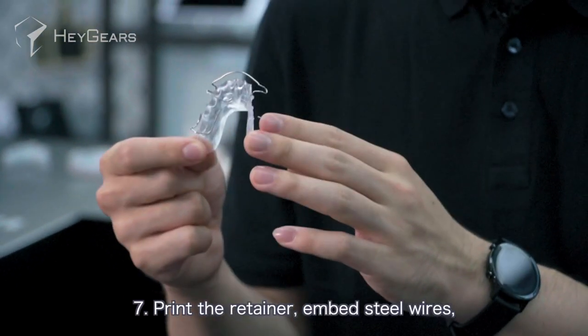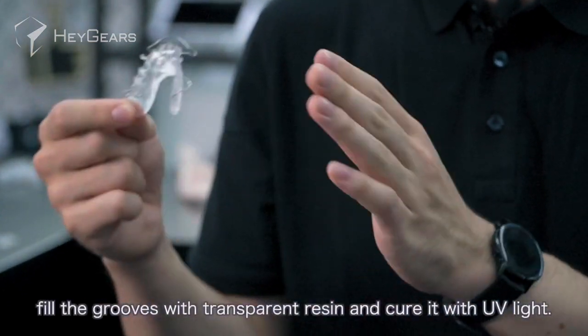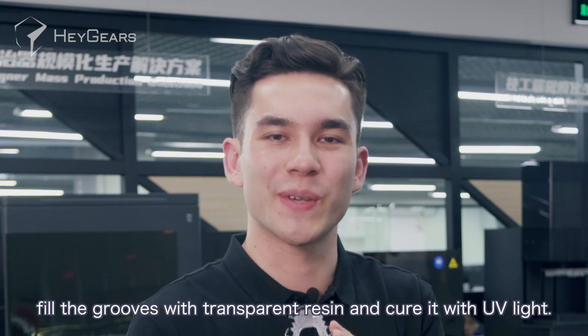Number six, the steel wire grooves are reserved in the major connector. Number seven, print the retainer, embed steel wires, fill the grooves with transparent resin, and cure it with UV light.